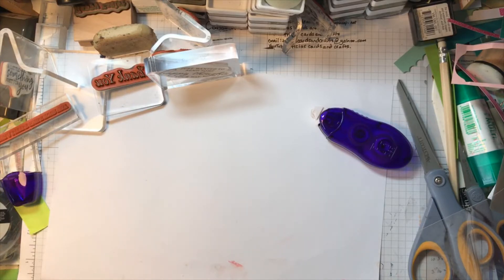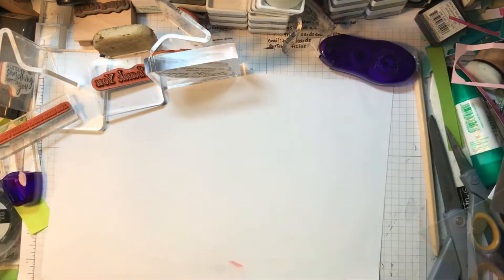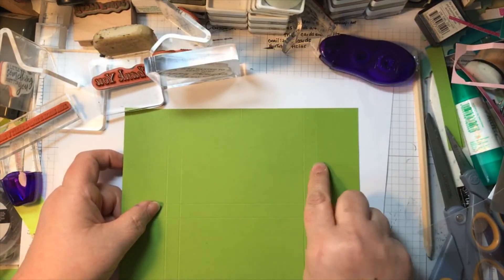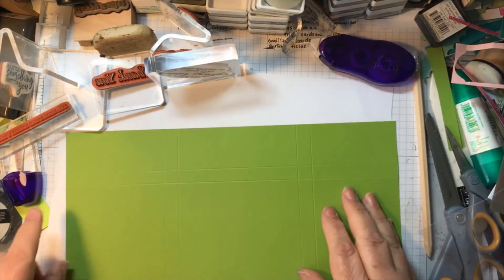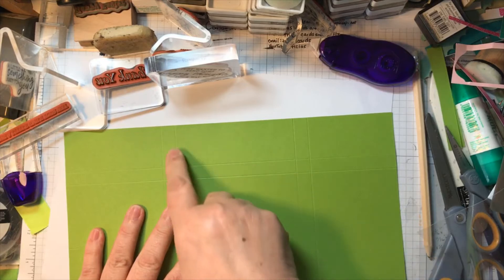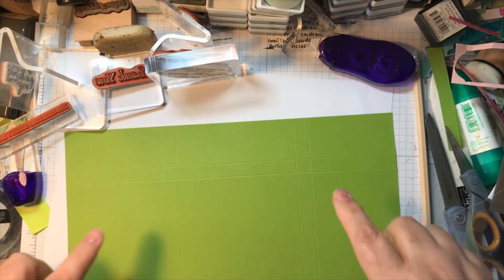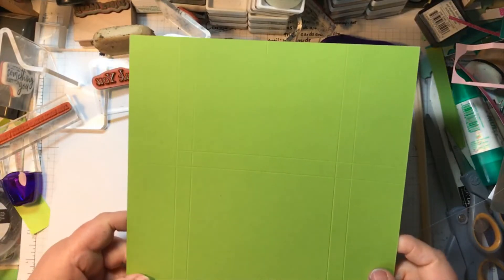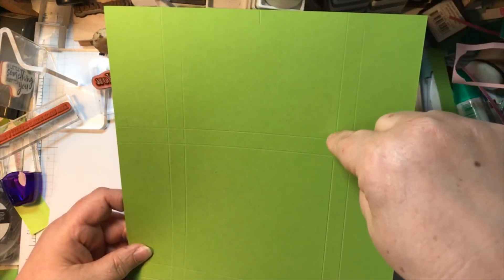Sometimes it's nice to have some thank you cards or just some little note cards to send to somebody, or to give as a little gift card. I thought it would be nice to make these up, and rather than have them all thank you cards I've got a mixture of the two. As they're four by four you wouldn't probably send anything other than a thank you or a little gift card. So we've now got our cards and envelopes ready.